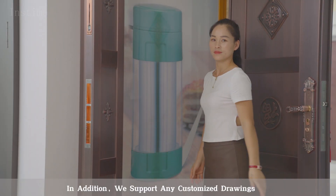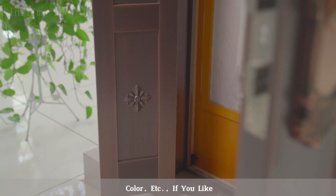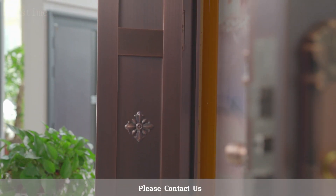In addition, we support any customized drawings, not limited to size, color, etc. If you like, please contact us.